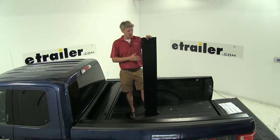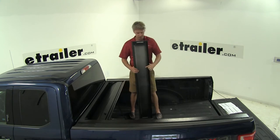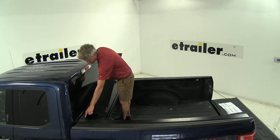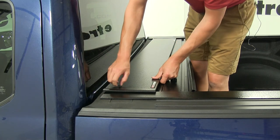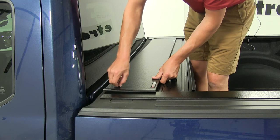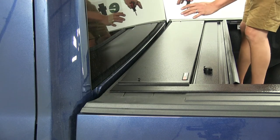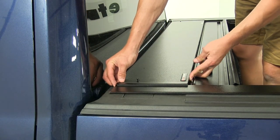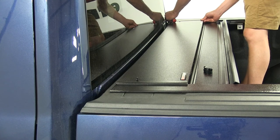Now it's time to install our top cover. We want to make sure that the brush portion of the top cover is going to be facing towards the inside of the bed. We're going to line up the hole on each side with the bracket just behind our bulkhead. Once we've got one side lined up, we can take our black Phillips head screw and thread that in place. We don't want to tighten it all the way just yet — get the other side lined up first. With both loosely installed, make sure the cover is even with our rails, scoot it up if needed, and then tighten it down the rest of the way.